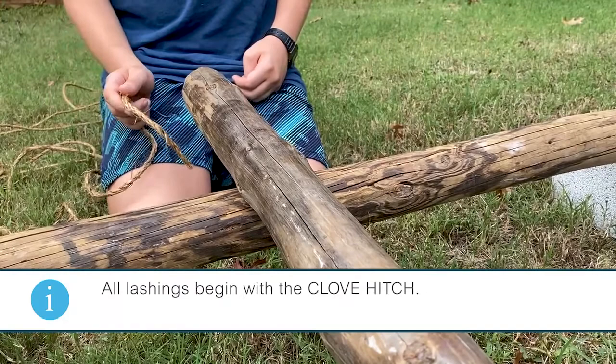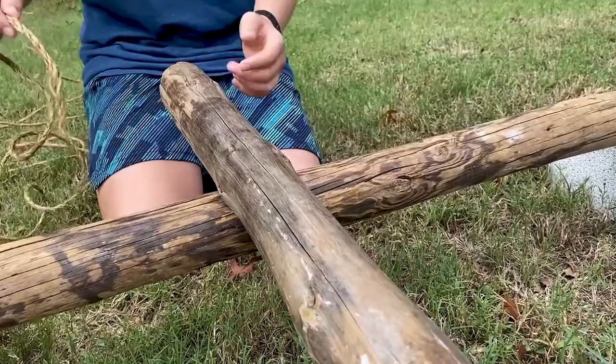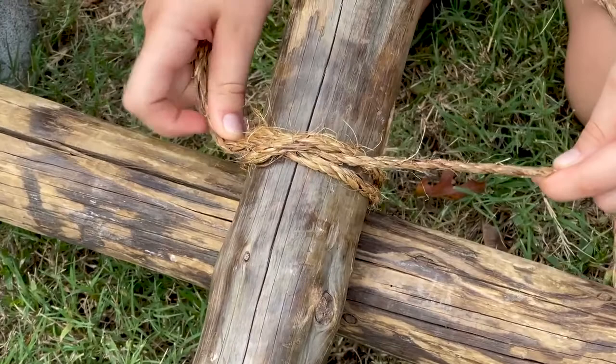Like all lashings, the square lashing begins with the clove hitch. The square lashing can support weight and it allows that not to move. So we'll keep that standing. Begin with the clove hitch, and we want to get this clove hitch down to the horizontal.